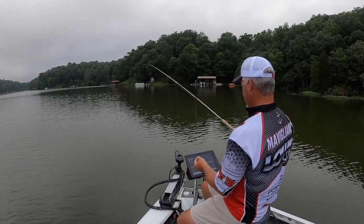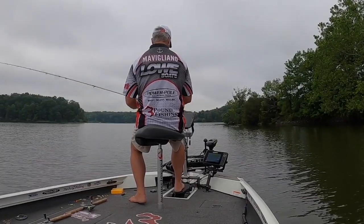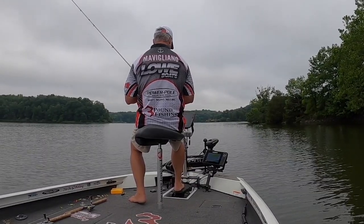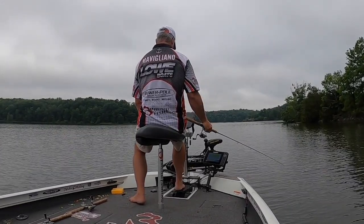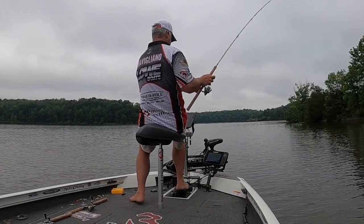This is going to be a little bit different episode. We talk a lot about LiveScope, side imaging, all these fancy things, but today we're talking about something simple and elementary — just the line, the different types of line available to you. Very informative episode, you're going to enjoy it.